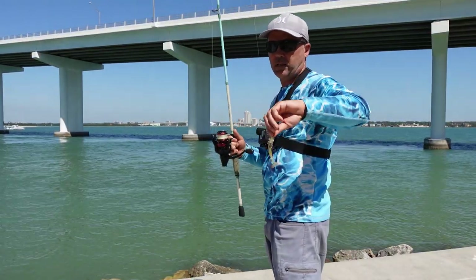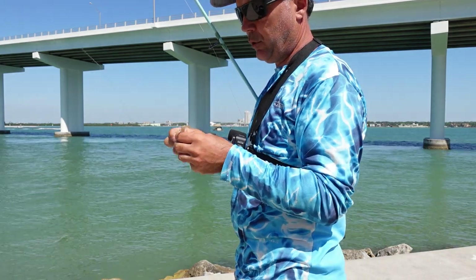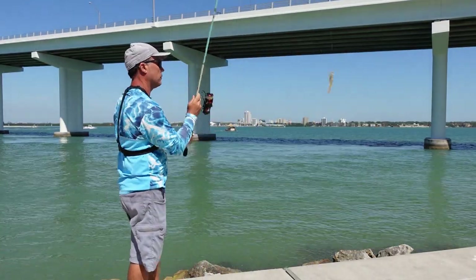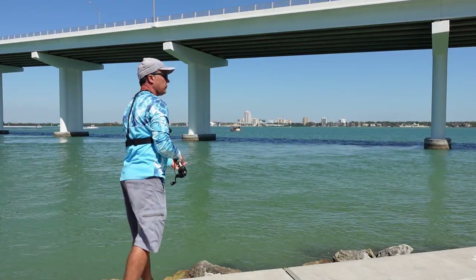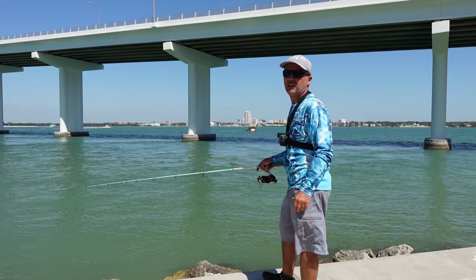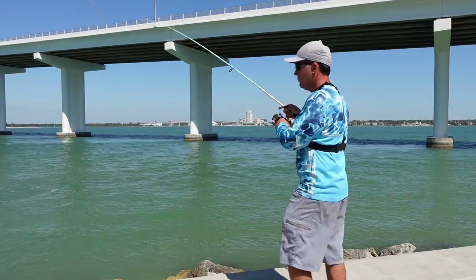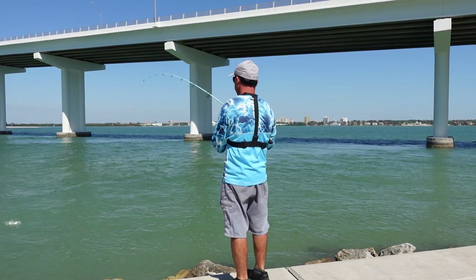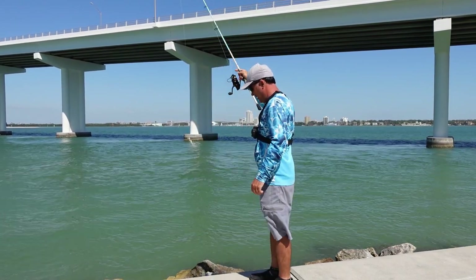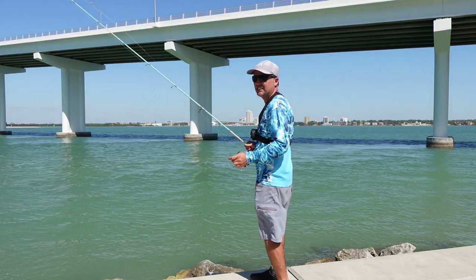Alright, starting to throw some plastic. I have a broken DOA — look what a puffer fish did to this. I'll throw this, and if no bites I'll put a new one, but I want to see if I can get something with this destroyed DOA. If they're hungry I guess they don't mind. The current is ripping so I have to let it sit for a while. Already having bites without even — for trout on a broken DOA. It's a fast release. Yeah, it's a trout right? Yeah, it's a trout.